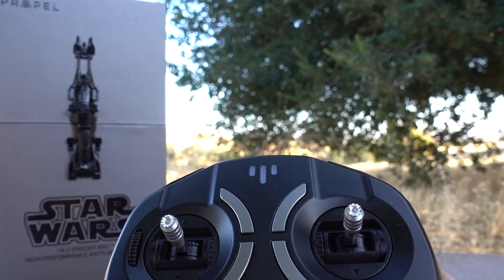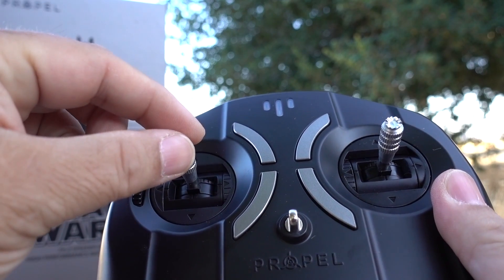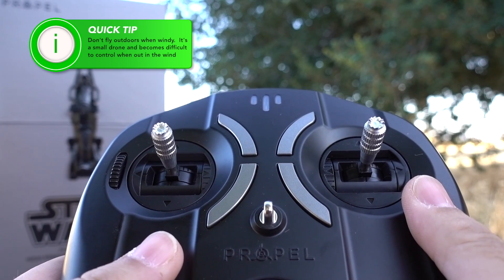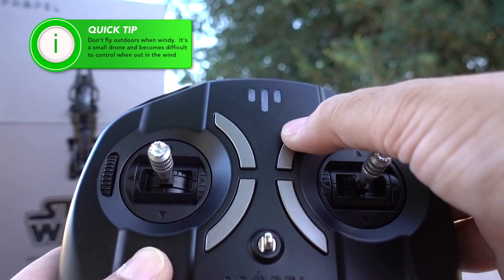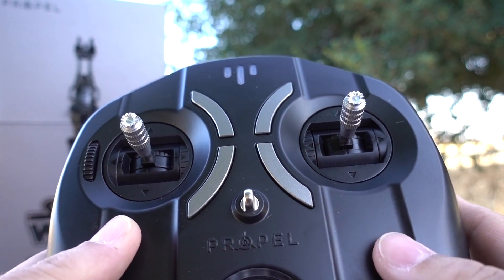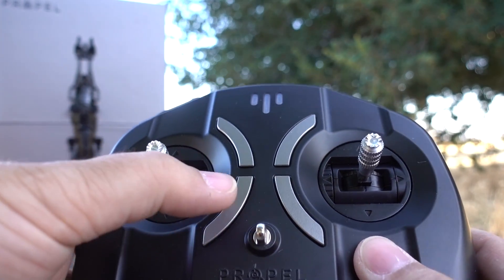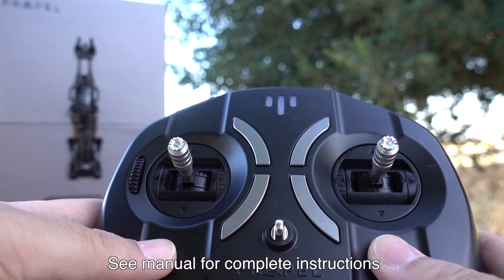To connect to the drone once you turn it on, take this stick here and go up and down and it connects. Then I suggest you push this button and hold it for a couple of seconds — you'll hear that the systems are synced and it tells you it's ready. Then to take off you press this button, hold it for a couple of seconds, and the drone will take off.